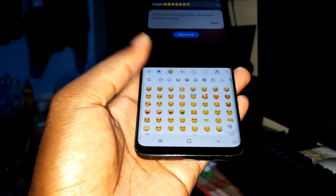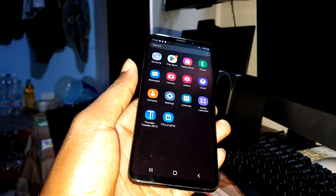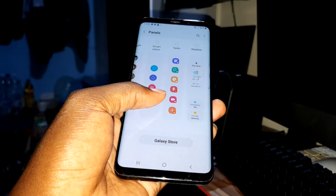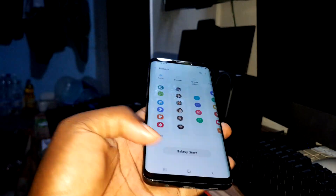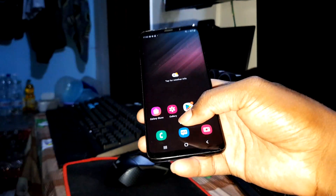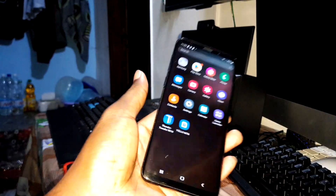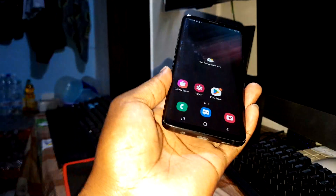Great, not bad, it's working. Let's check settings — everything looks great. Power button everything works fine. Now what about the camera?